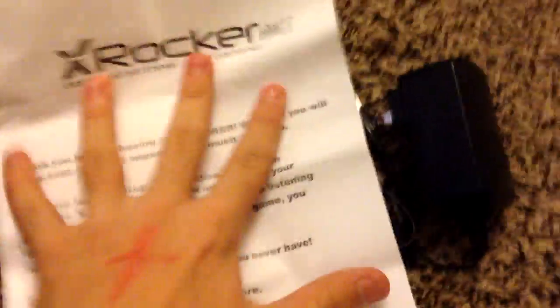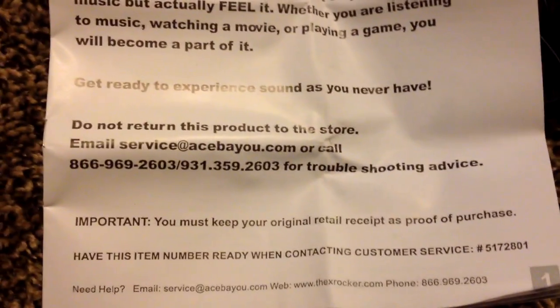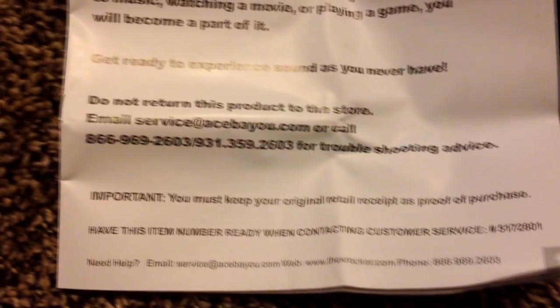Let me open this — being a bit hard to open. 'Get ready for your experience — sound as you've never had it.' And it says: 'Do not return this product to the store,' with some phone numbers.